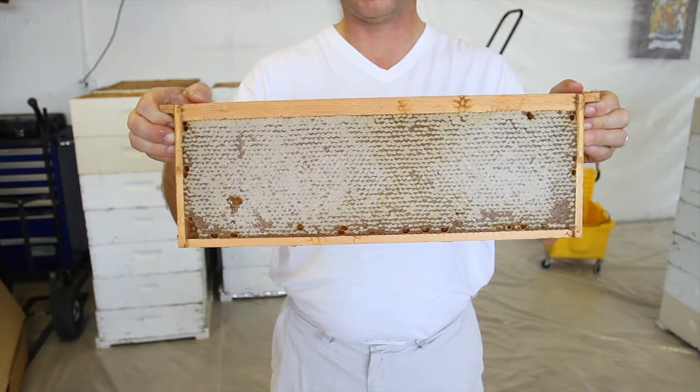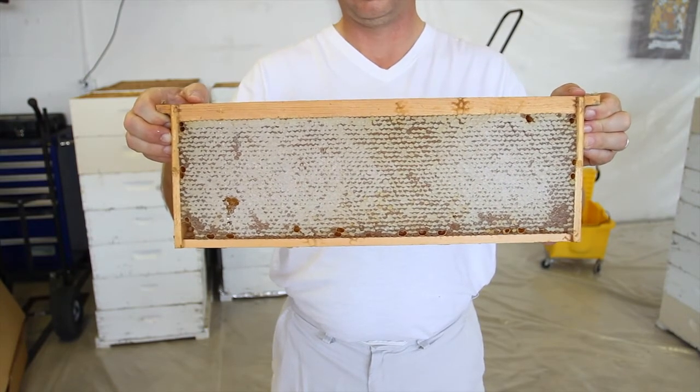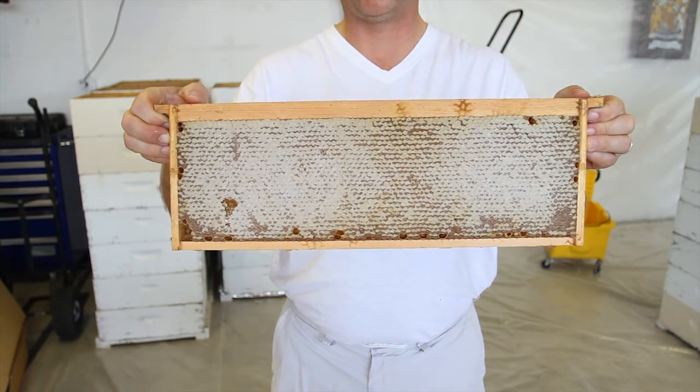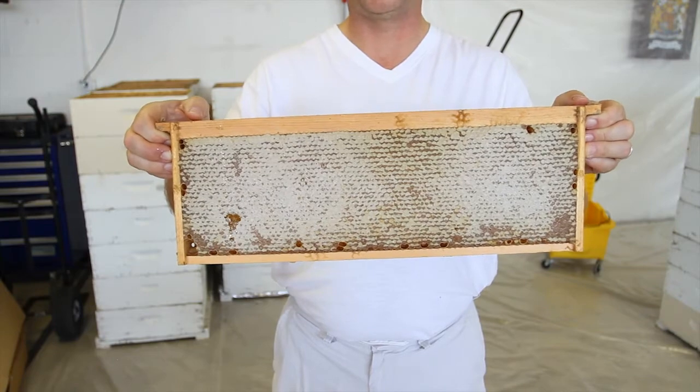You want about less than 17% or so of water in the honey. Once it gets to that level, the bees put this wax capping on there, and you can be assured it's below that level. But in order to get the honey out, you have to uncap it.